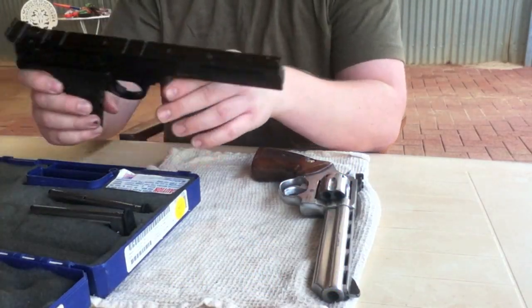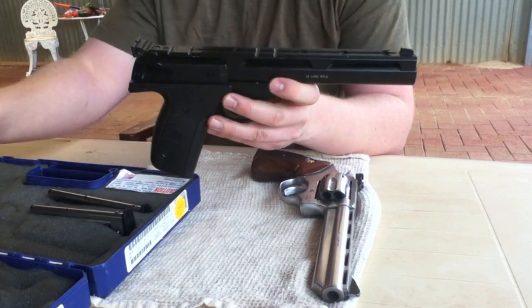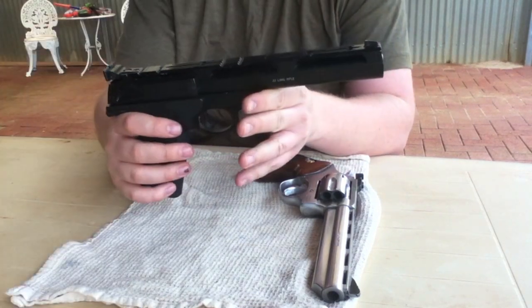Hello. Today I've got my model 22A-1 Smith & Wesson pistol out. We're going to do a field strip on it.